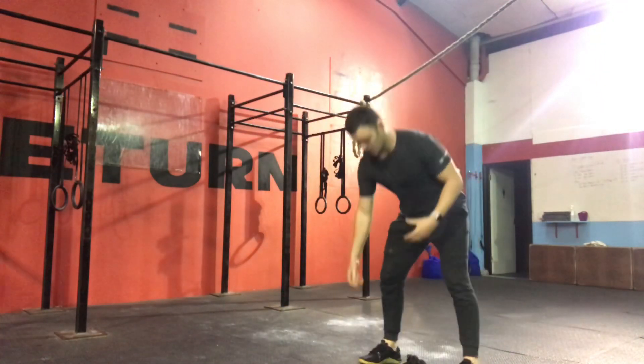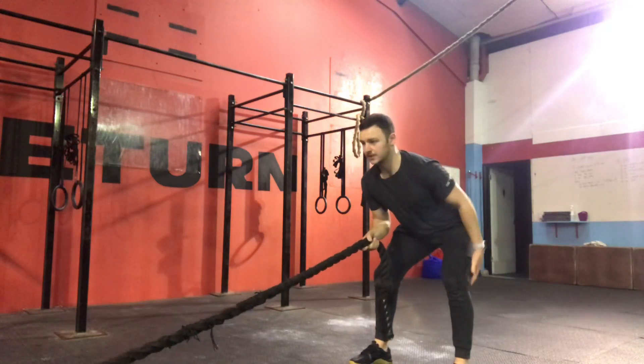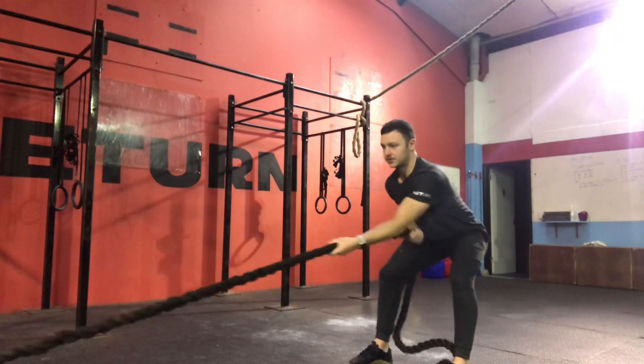When we go through it, you want to set up, send your hips back and load up your hamstrings, keep your shoulders square and hips square and be nice and strict.